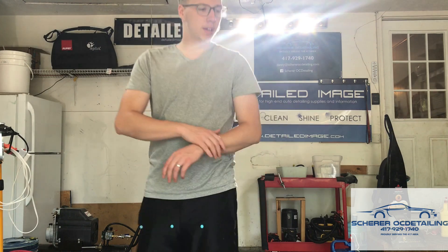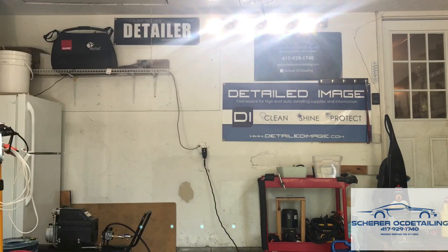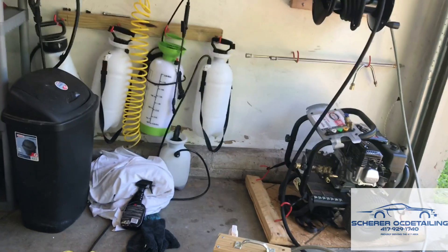Hey, what's up guys? It's Danny Scheer here with Scheer OC Detailing. Shop's a mess, but that's not what the video is about. The video today is about what size pressure hose should you use.